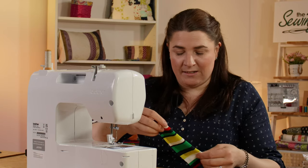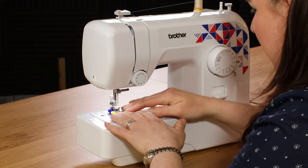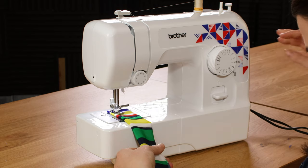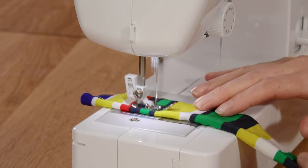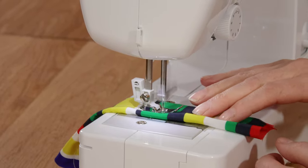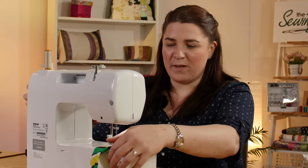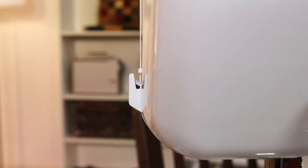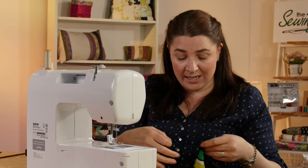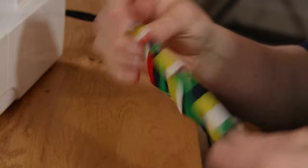I'm going to choose a medium length stitch for the polyester and fold it over, because you would never sew through one layer of fabric — cardinal sin. Drop the needle down and away we go. Apart from me not sewing straight — there's also a handy little cutter on the side there. I've just nicked those threads off and that's sewn really neat and nicely; it's laying flat, it's even — perfect.